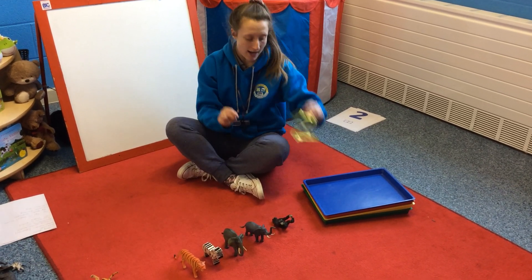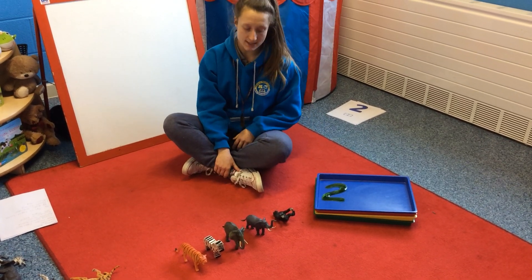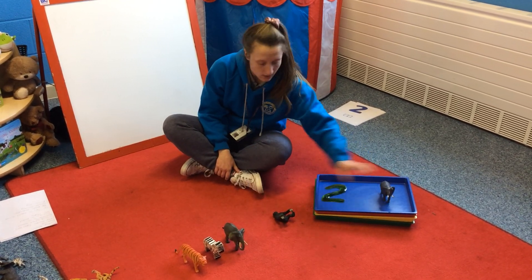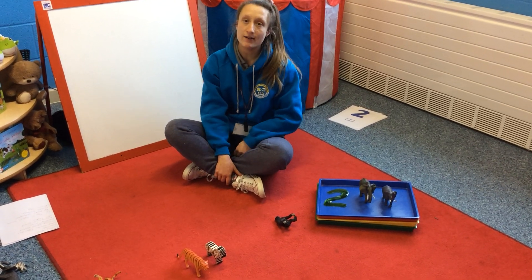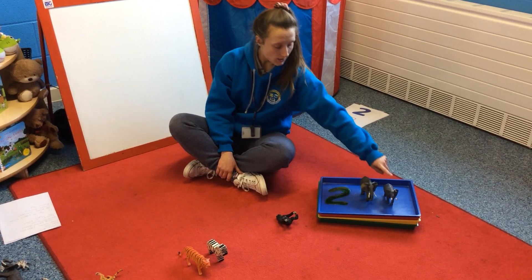So we're gonna count two animals into my blue tray. Are you ready? I'm gonna put one, two. Two elephants are in the tray. Help me count them to double check — you ready? One, two.